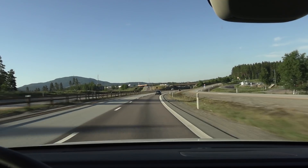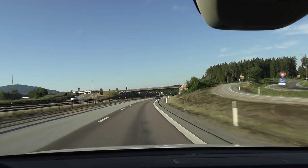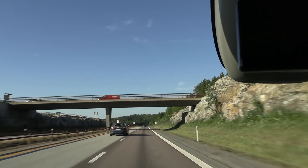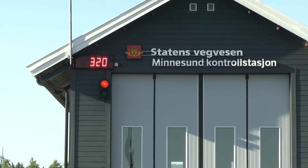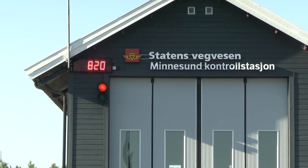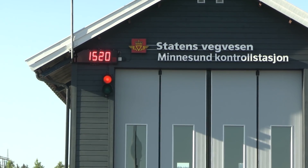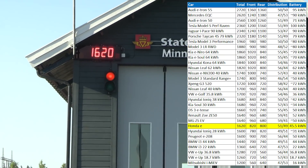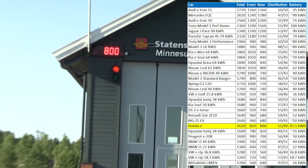Now we'll go to the regular place and weigh the car. By the way, I see that we have a heated front windscreen, just like an e-Golf. Front axle: 820 kilos. Whole car: 1,620 kilos — that's on par with the MG ZS EV. Rear axle: 800 kilos.